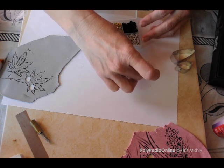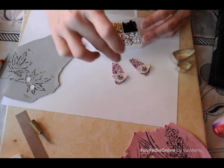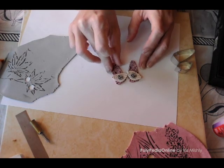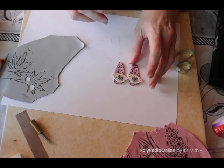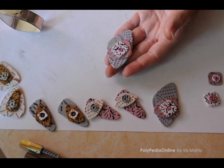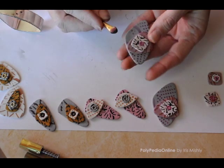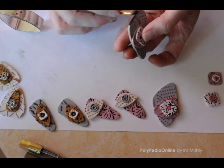You can also add rhinestones, beads, whatever you want. Now we are ready for curing. Cure according to manufacturer instructions. I am drilling the holes after the beads are cured. If you want to color the outlines of your borders, you can use chalks and a small eyeshadow brush and go around the bead to create a dark border.